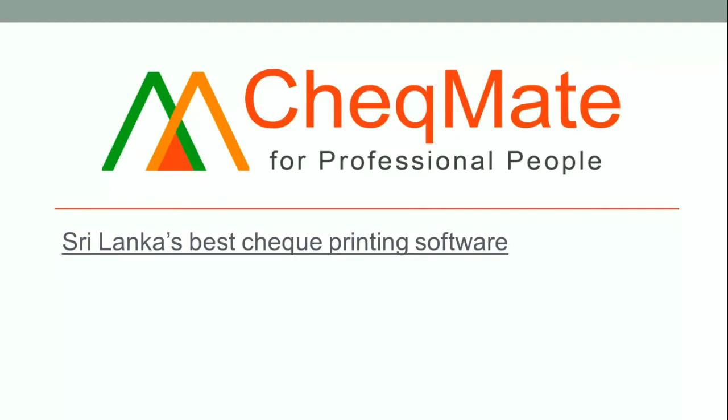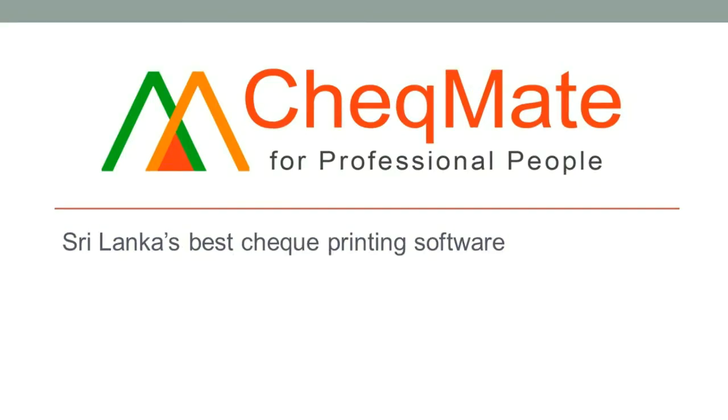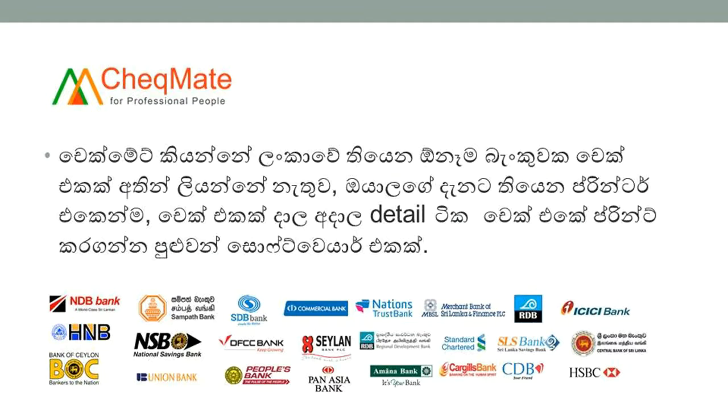In this video, I'm going to introduce you to Checkmate software. From Checkmate, you can print details on a check using your normal printer. You don't need a special printer and you don't need to write checks by hand.